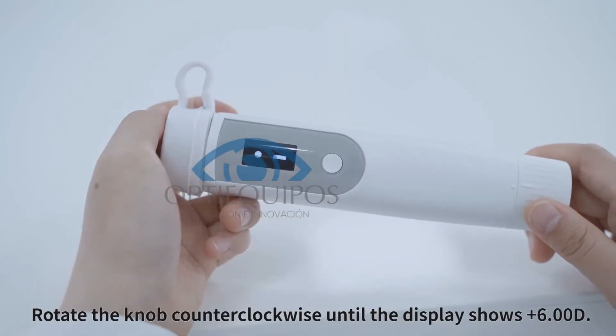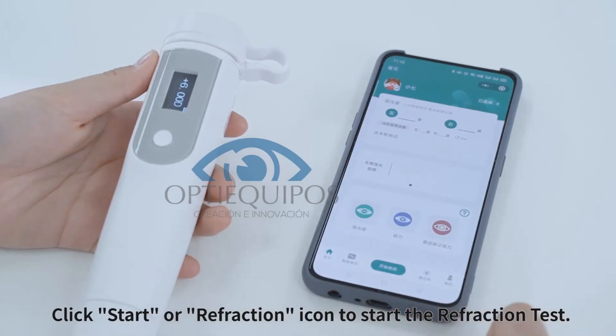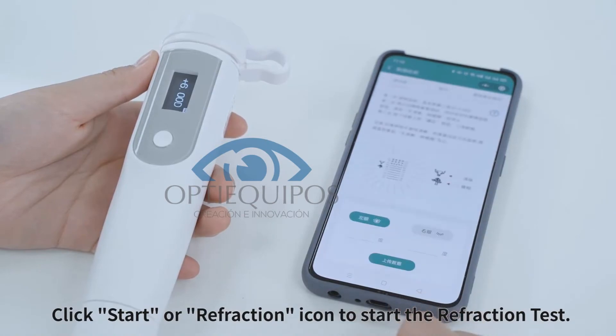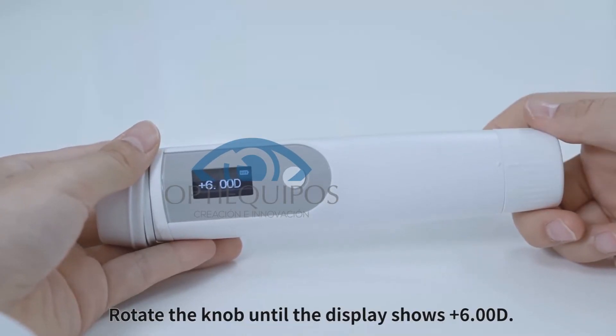Turn on the machine and rotate the knob clockwise until the display shows plus 6D. Press the action icon to start the refraction test, then rotate the knob until the display shows plus 6D.